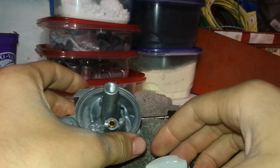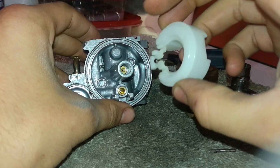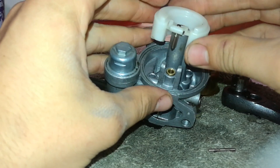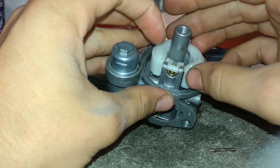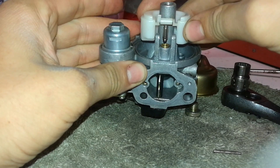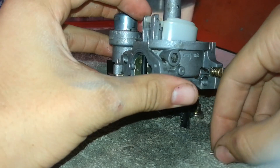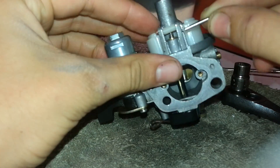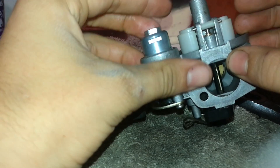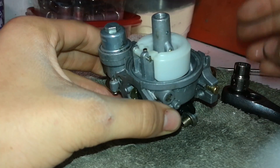Now to put the bowl and float on. Grab the actual float right here, get your pin, and make sure none of this stuff is dirty or has stuff built up on it. Slip the float so this needle — that's what it's called — goes in and plugs that hole. It sits right in that hole, just like this. Now get your pin — there's nothing locking this on, this pin just slides in. Wiggle it in a little bit and get it even on both ends. Do not lubricate any of this stuff — the gas does it just fine.